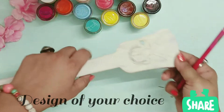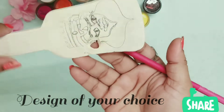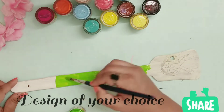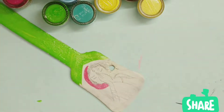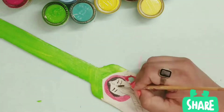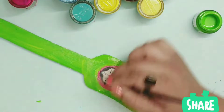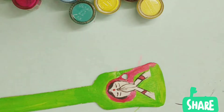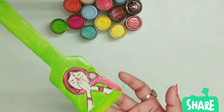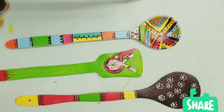Wooden spoons are much better than plastic spatulas — they are heat resistant, so they don't melt. They also don't quickly react to acidic food or scratch pots and pans like metallic spoons do. For our non-stick pans, they are a must. We should use wooden spatulas, but not for too long — so instead of throwing them, we can make this beautiful decor piece out of them. I hope you like them and will also use your old wooden spatulas to decorate.